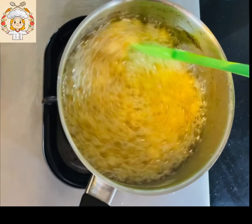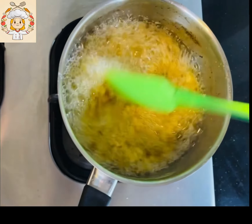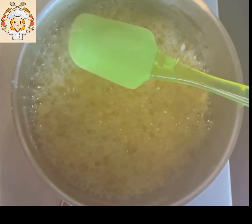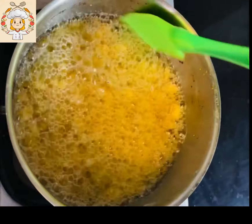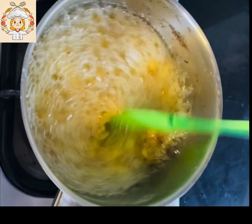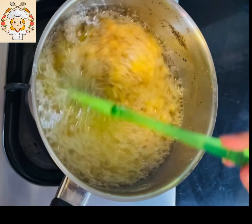Here it is after half an hour and you can see the condition. You can see how good it is. You can see the side of the dish. I had a little bit of flame here, but if you want to keep stirring, you should continue.